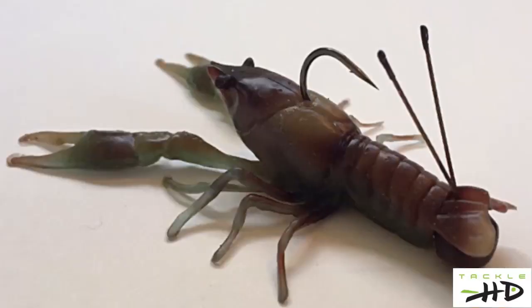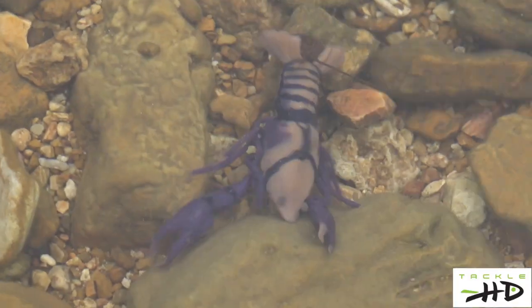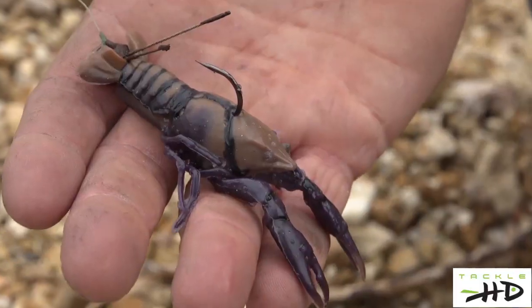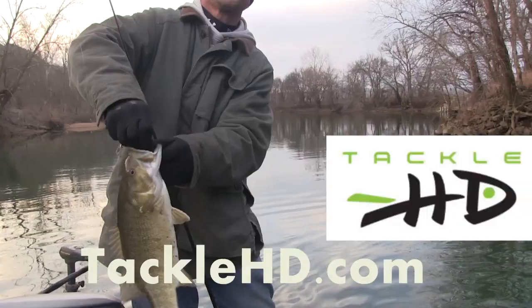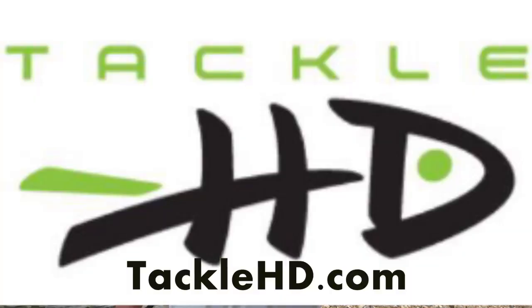Our stealth jig head is specifically made for our crawl. It will keep that crawl from flipping over no matter what. We have about five standard colors and we have several special runs. You can keep an eye on our website, TackleHD.com, to keep up with what we've got running at the time.